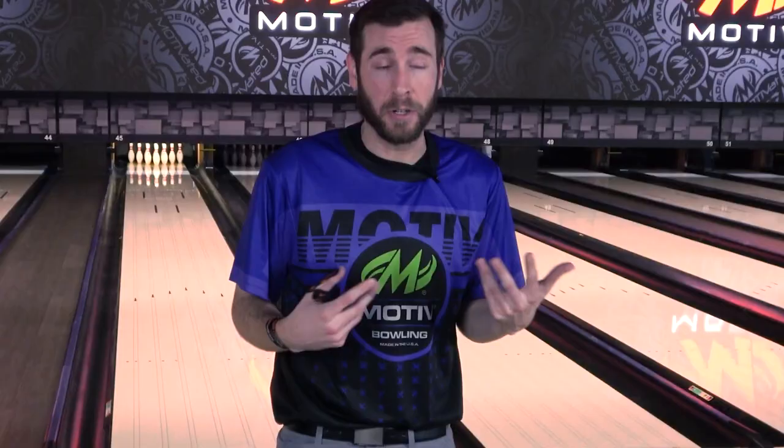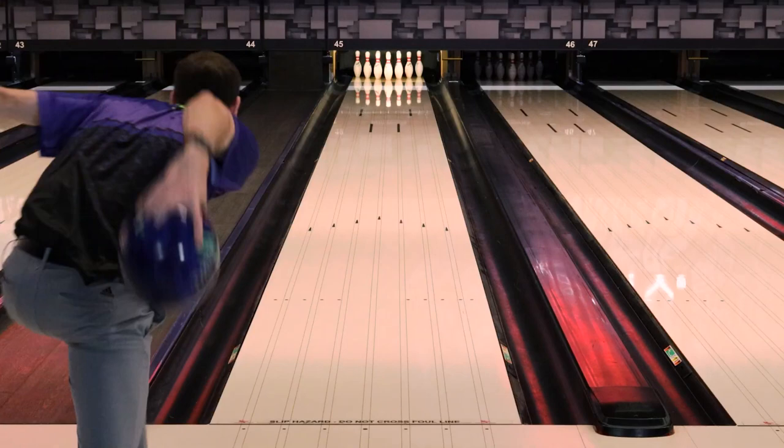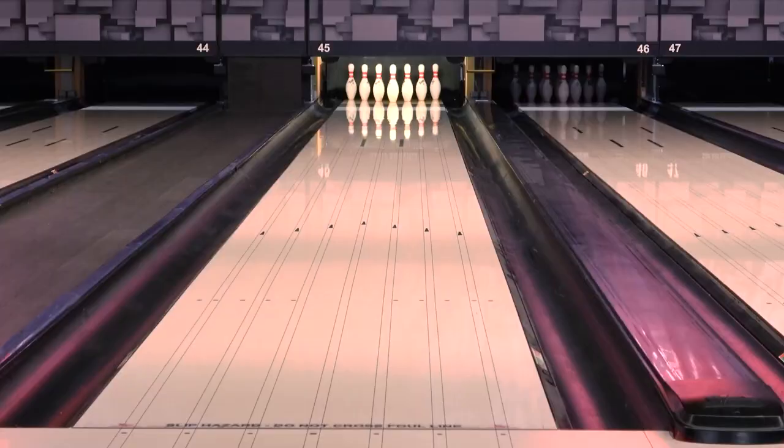We've taken two of our best balls and combined them into one with the Primal Rage Core, the Impulse V2, and then wrapped it around the Turmoil MFS cover stock from the Venom Shock. It comes out of the box with the exact same finish as the Shock, and uses a stronger and just a little bit more angular core compared to the gear core found in the actual Venom Shock.